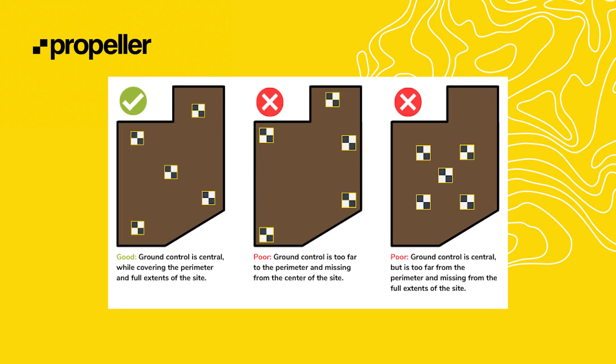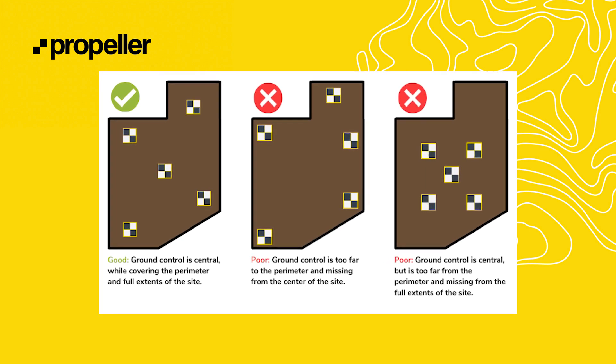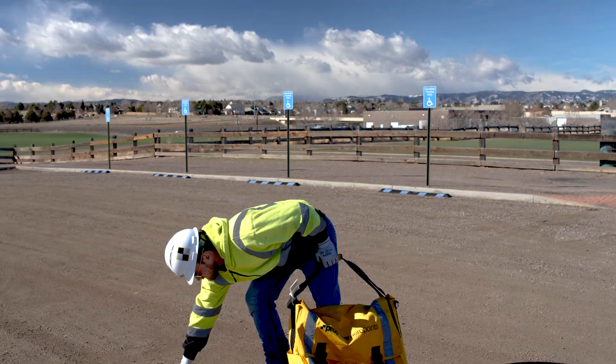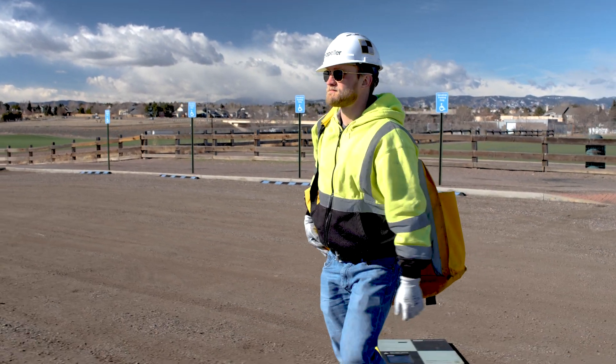Another general rule is that the flight plan should have a square or rectangular shape. Offshoots, peninsulas, or protrusions shooting out of the main area can be problematic without additional ground control points. Usually, issues occur if there are fewer than three flight lines in these areas. If you must capture an area with an offshoot or protrusion, be sure to place an Aeropoint or additional ground control point in that area. Use the same flight plan every time you fly a site to reduce variability in your flight boundaries and settings.